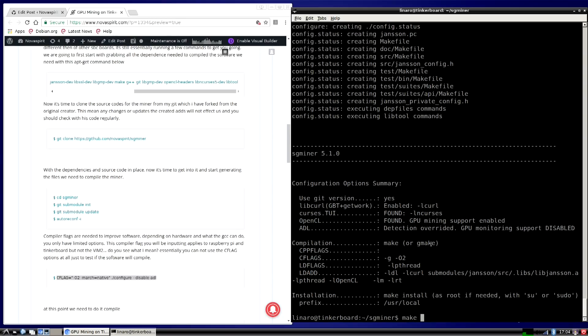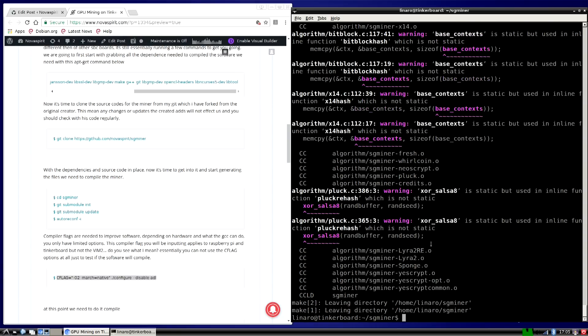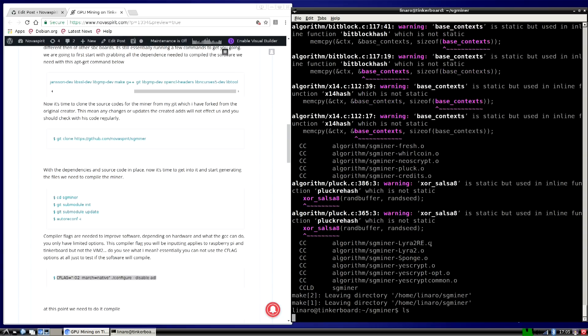Next, run make -j4 to compile the miner. Once that's done, run ls and you'll see the sgminer binary on screen. Now the miner itself works, but you're going to have to fine-tune it to get the speeds you want.